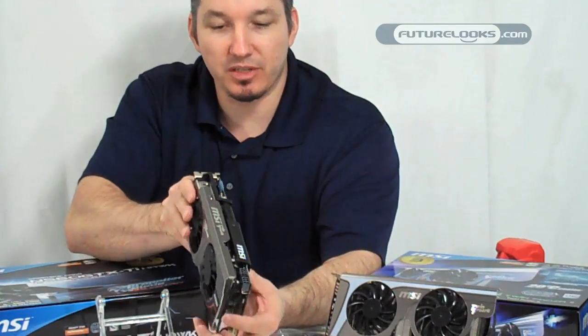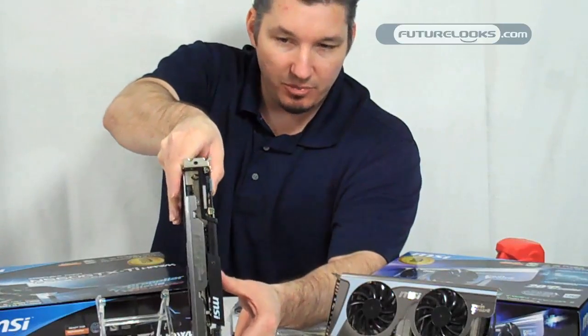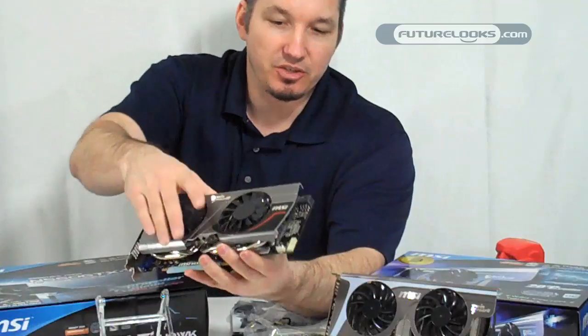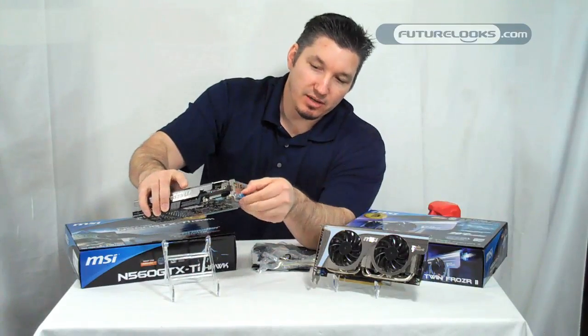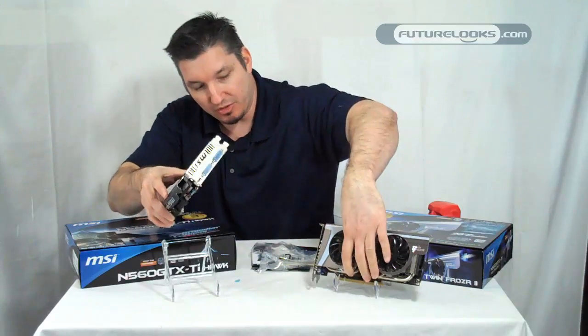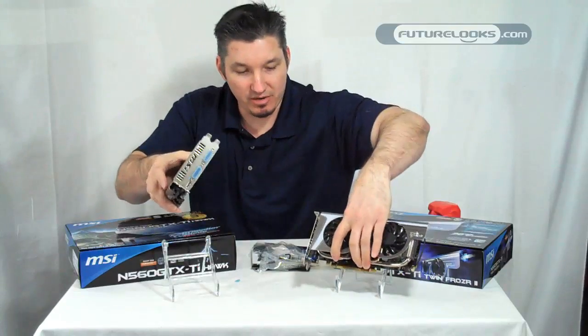Another cool feature, especially one that system integrators are going to like, is it keeps the card from flexing so easily as those cases are being shipped around. You've got your 2 DVI on this side on your I/O out, and of course your Mini port out, which is the same as the standard on their VGA cards.